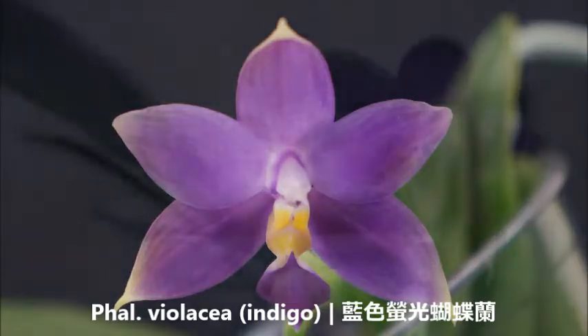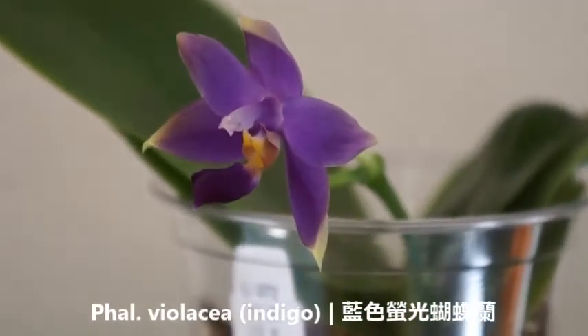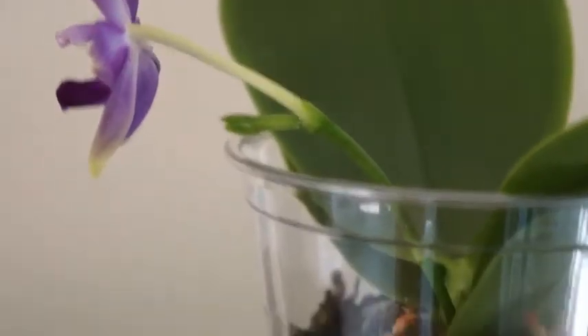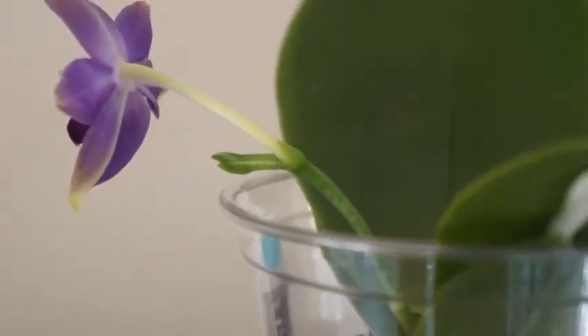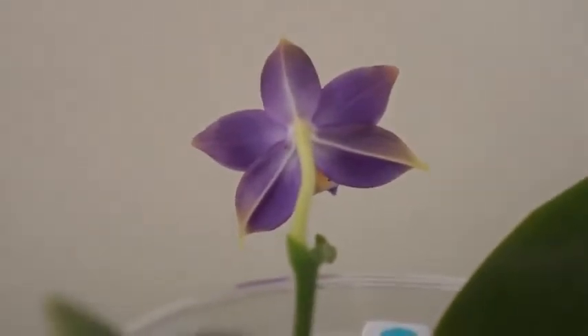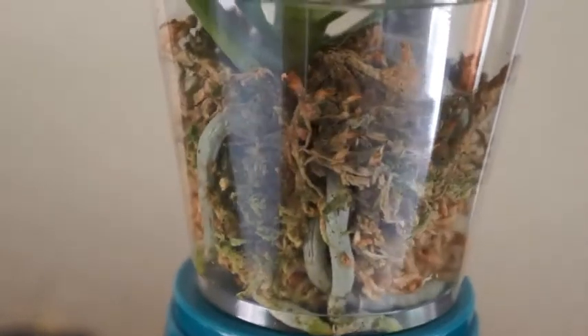Early on in my orchid journey, I knew I wanted to get an indigo orchid, whether it's a Violacea, whether it's Bellina. But Violacea was always a top choice, because the way that the entire flower could look almost blue.